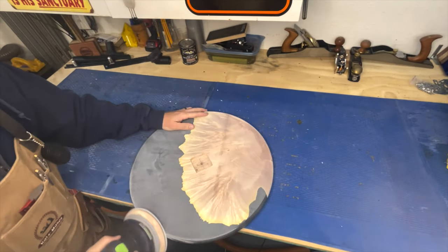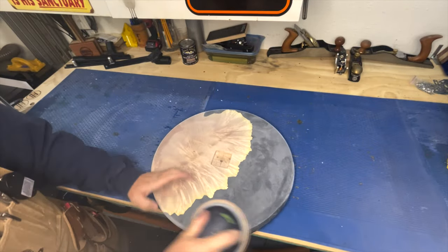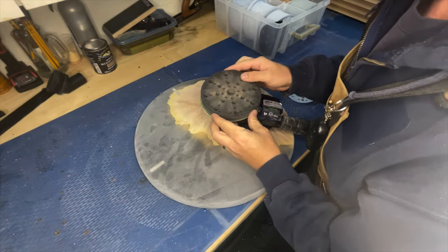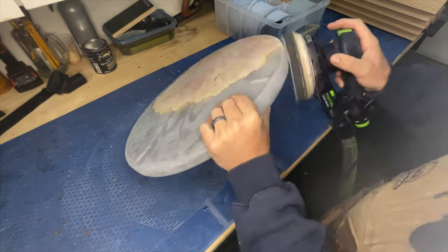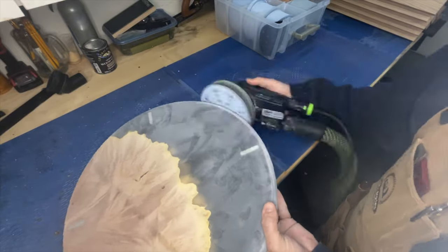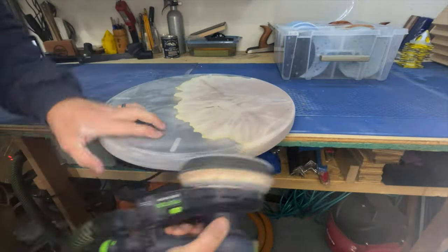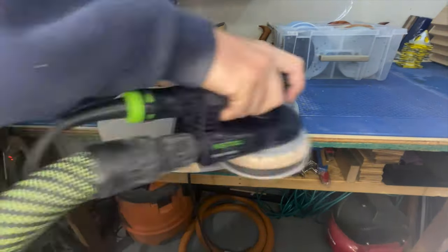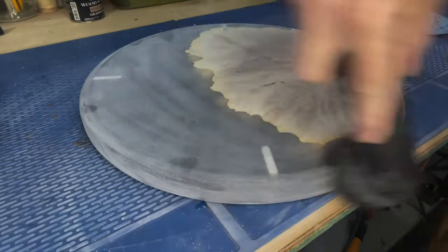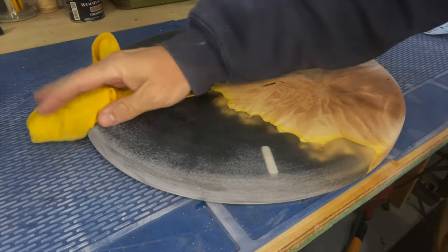Now we're to every woodworker's favorite part — sanding. Just kidding, nobody loves sanding. But sanding is the key part to getting a smooth, shiny finish, and it's what's going to give us depth between the clear and the black base, really showing off and highlighting that burl maple. I sand the entire piece from 80 grit to 320 grit, and then I transition to just focusing on the clear, where I go from 320 to 600 dry. Later I'm going to show you my wet sanding process.